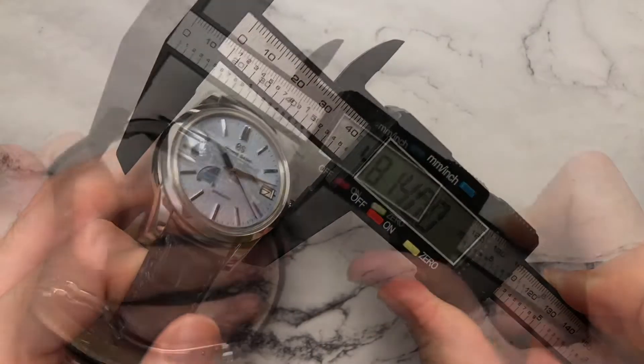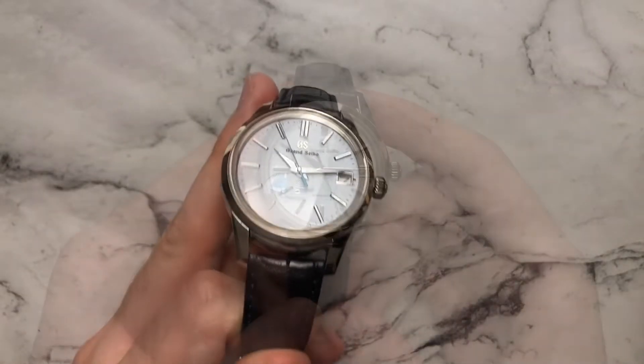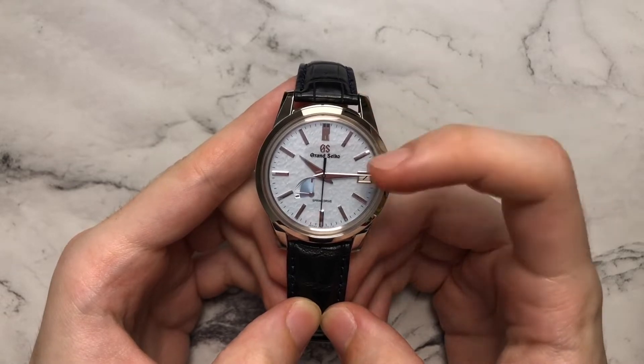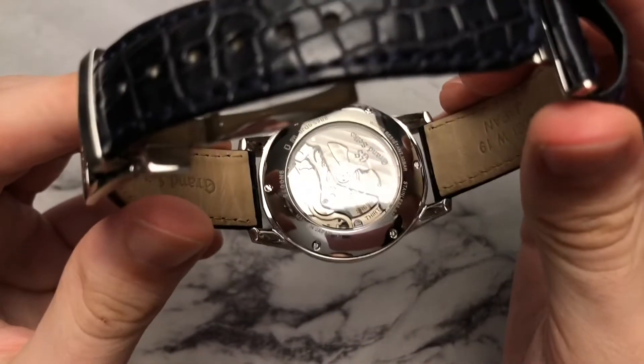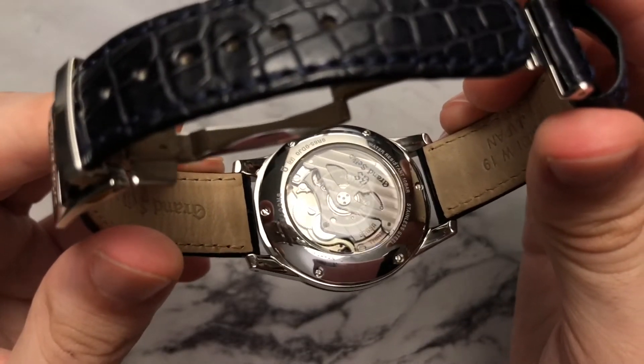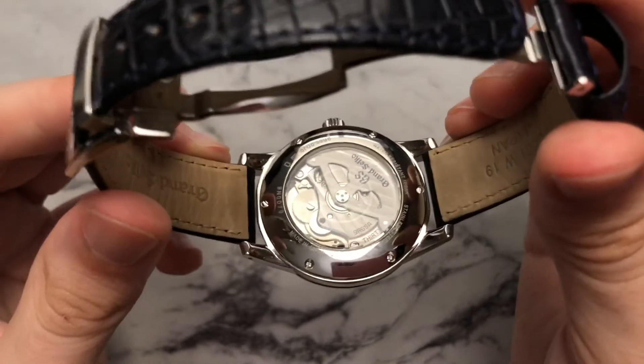Starting with dimensions: we have a diameter of 40 millimeters, a lug-to-lug of 48.1, a height of 13, and a lug width of 19 millimeters. For other general specifications, there is a sapphire crystal on both the front and back. We do have an exhibition caseback with that ghosted Grand Seiko logo, similar to the SBGW231 I reviewed a couple weeks ago.